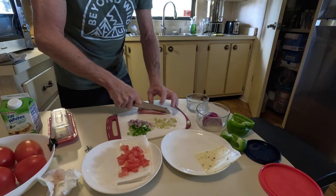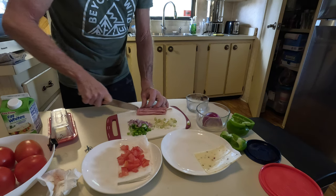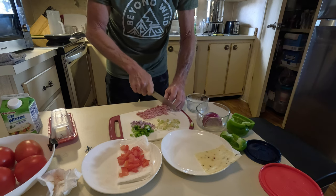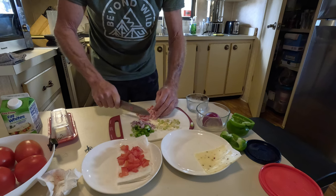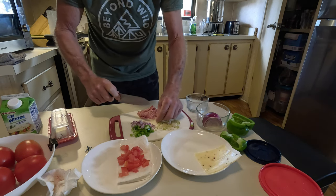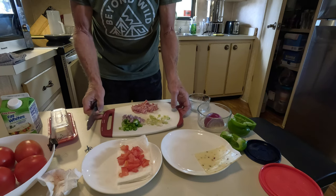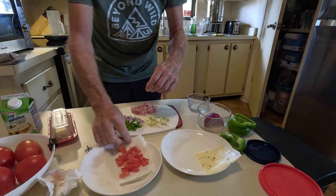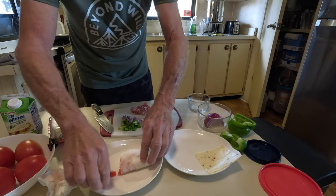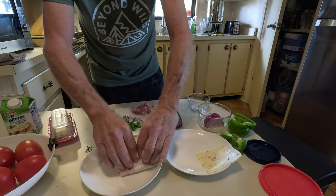I'll take the ham and dice that nice and small as well, so it's easily distributed throughout the egg in the cooking. This counter is really short — this house was designed by an architect; him and his wife lived in it and they were both under five feet tall. Little known fact about the bungalow. So here's the veggies, the ham, tomatoes draining. Give that a little press and get some more of the juice out of there — the drier I can make this the better.